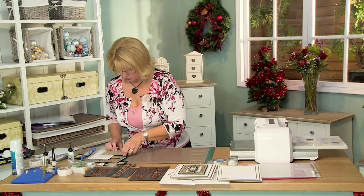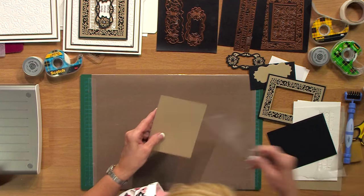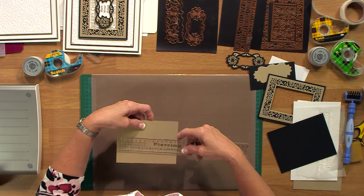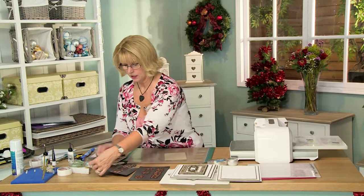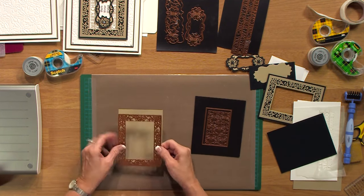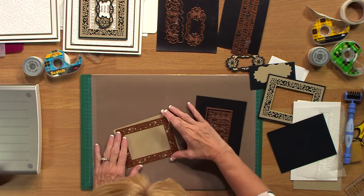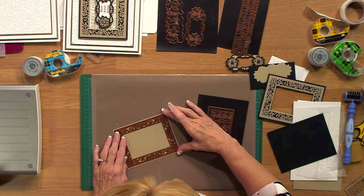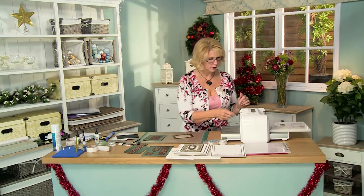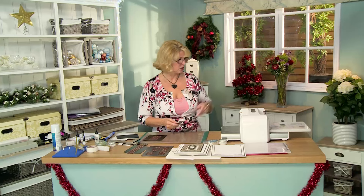So the next thing I want to do is cut the frame. I'm going to bring the gold card in and this is a piece that I've cut to four and a third by five and a half inches. Bringing in our poinsettia frame. I'm going to go ahead and center that in there and tape that into place. Now there is not an outside cutting edge on this, so whatever size you want your frame to be, that's what you can cut this to.